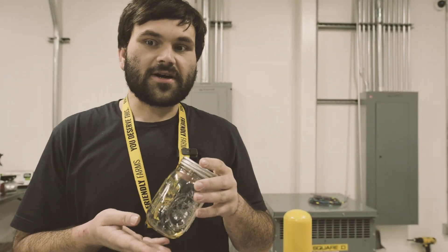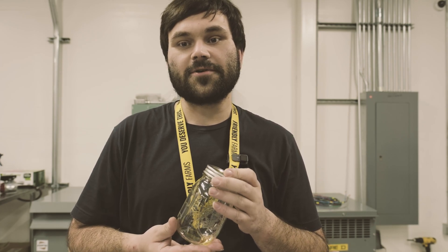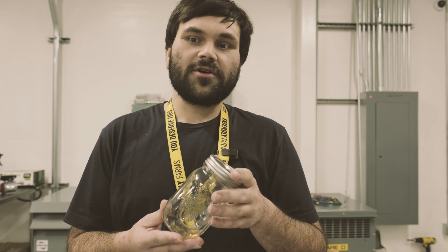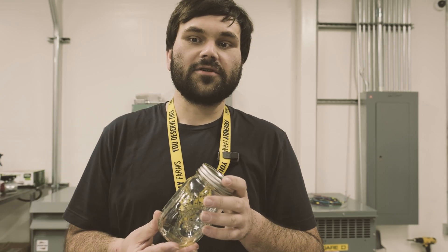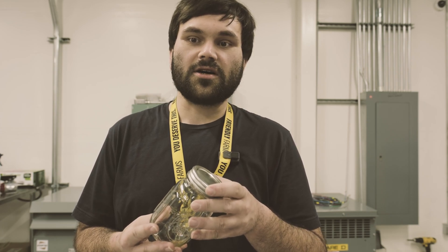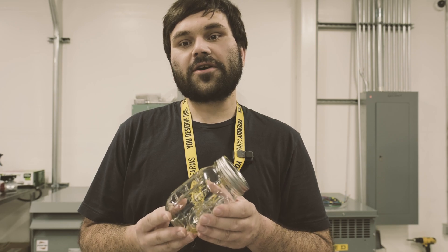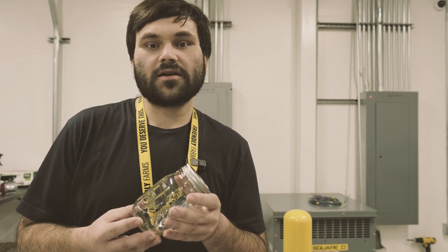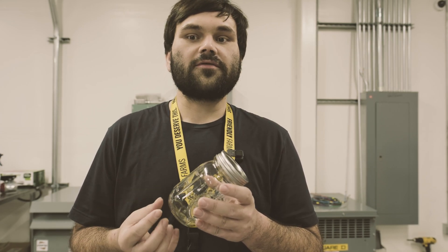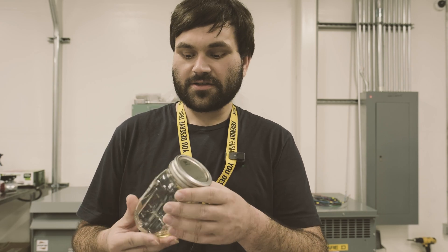The process for making these is just a slight modification of how most people run their normal freeze drying. The benefit in these terpenes and why I love them is they're collected in a way without any solvent or chemical process, and it's a very full spectrum terpene profile of the strain, so you get the full flavor of any strain you actually collect from the freeze dryers.